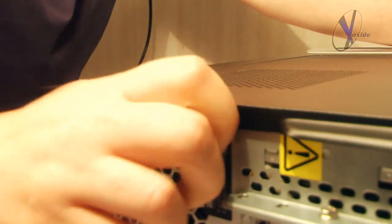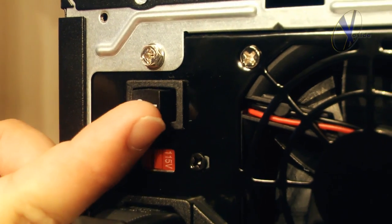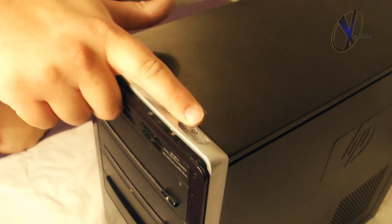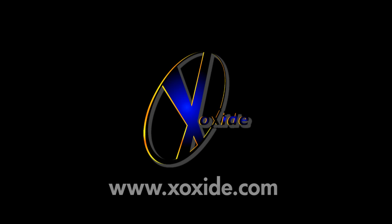Now close the side door and fire on your PSU. Don't forget to switch your power supply into the on position before turning on the PC itself. Well, that covers it. If you have any additional questions, feel free to hit us up in the comments section below. I hope you guys enjoyed it, and good luck modding your case!